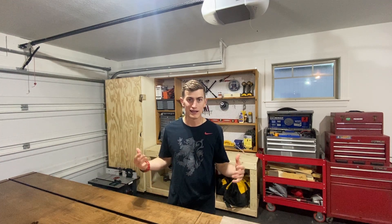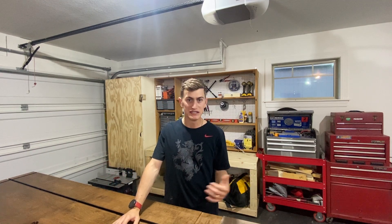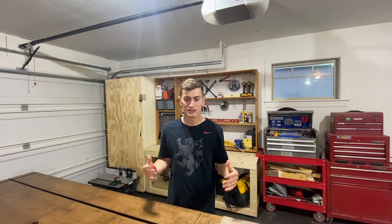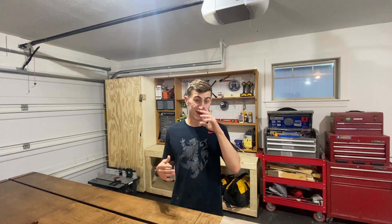Today we're going to go over my shop setup — working out of a smaller shop here — and then what we have coming up. We'll see in the next few weeks as I get started with some new projects I've never done before, some stuff I'm excited to try. To get started I'll show you what I'm working with and how I got here — what I started with.